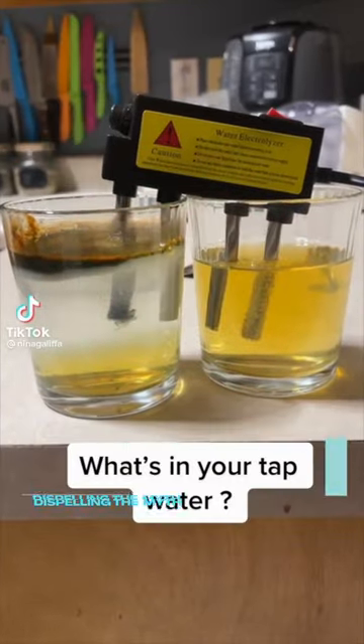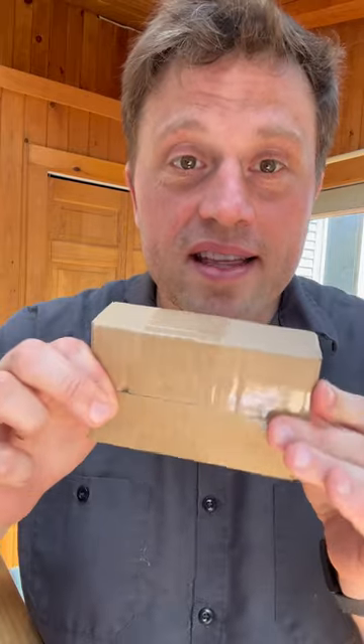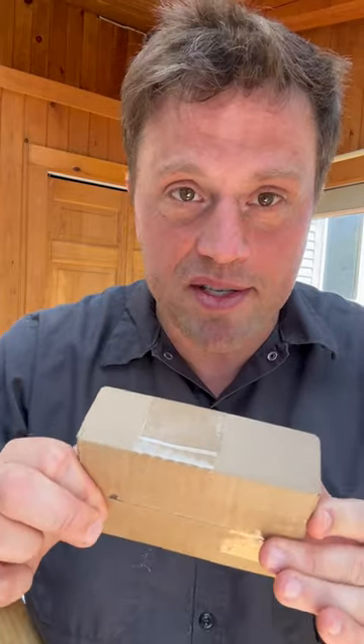So I bought a water electrolyzer because it looked really cool. In this box might be the most dangerous thing you can buy on Amazon. Let's open it up.